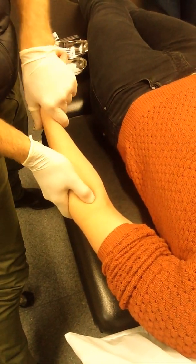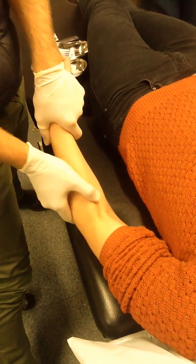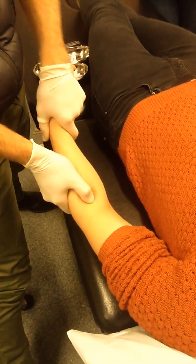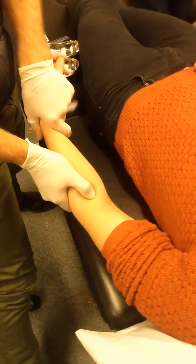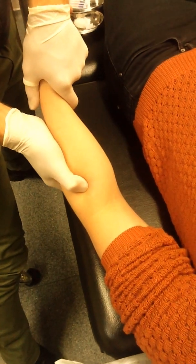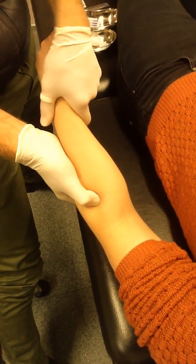The easiest thing is to roll over that brachioradialis. So flex up, let's sit there, roll off it. Roll off — the first one you'll feel will be extensor carpi radialis longus. And then kind of in a gully, almost underneath it and laterally, will be extensor carpi radialis brevis.